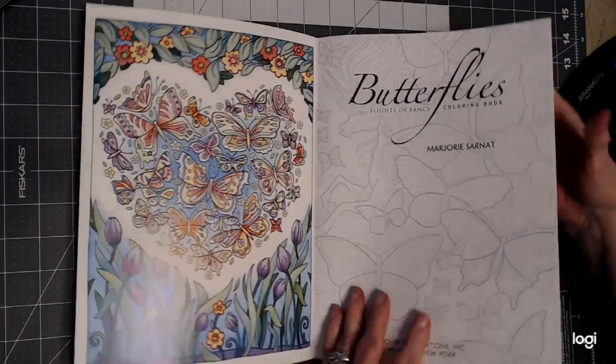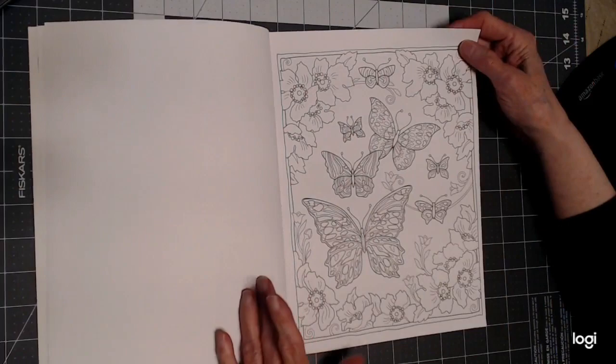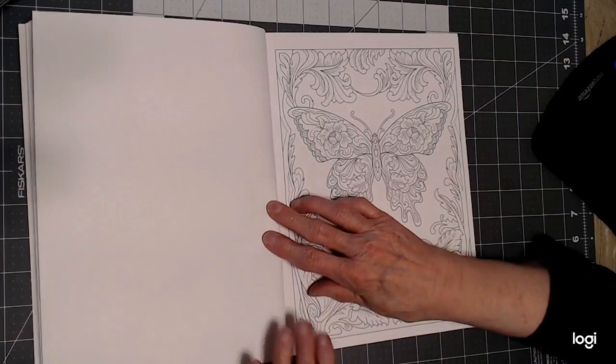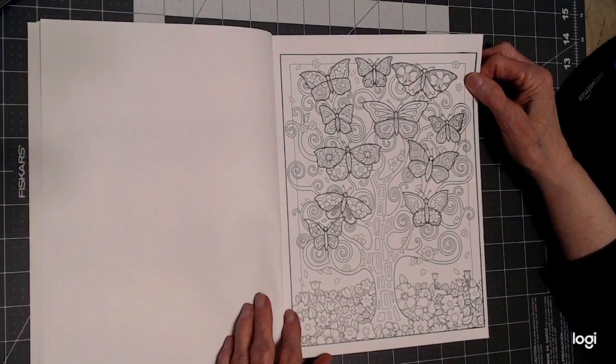Let's take a look at her butterflies. She just gives you such variety — beautiful. This one looks like a lot of pearls; I want to do this one. There's a lot in here that I would like to color, and it's on my list of 10 books this year for 2021 that I plan on coloring in. We'll see which picture I start with.